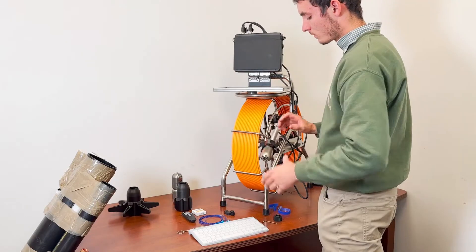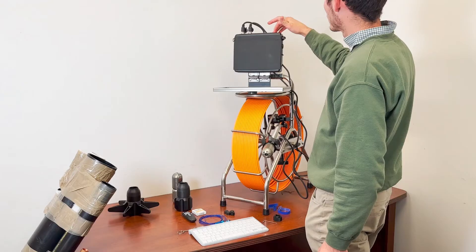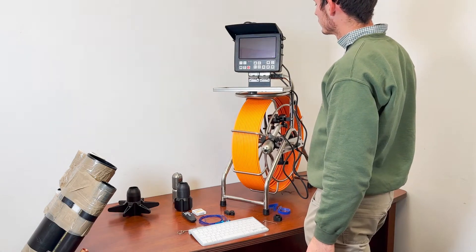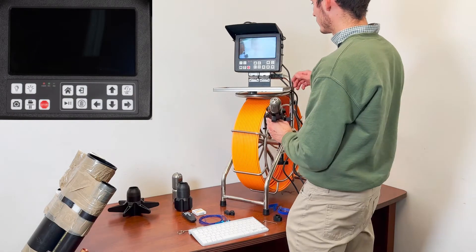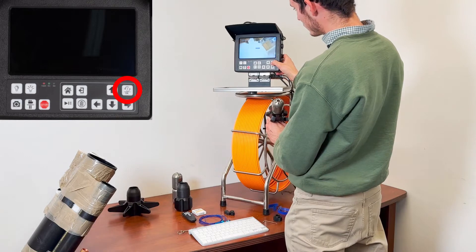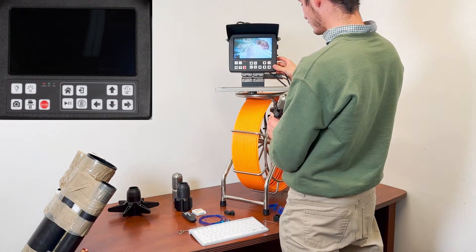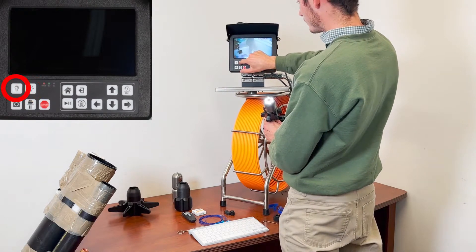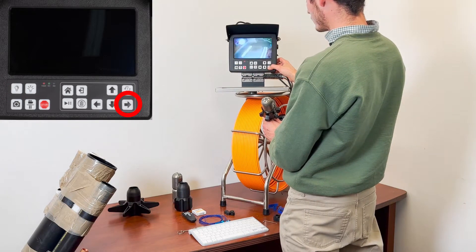After securing the camera head, press the power button for three seconds to turn the power on. Wait a couple of seconds for the monitor to boot up. The camera image will appear on the main screen. To switch between the straight and side-view cameras, press the OK button. To control the illumination of the camera head, use the two lamp buttons on the monitor. To pan the camera head, use the side arrow buttons on the monitor.